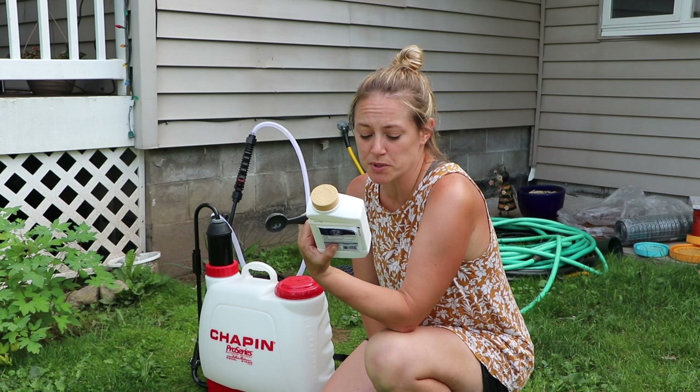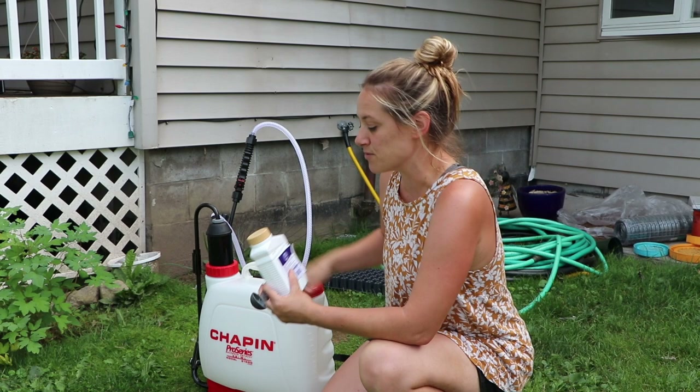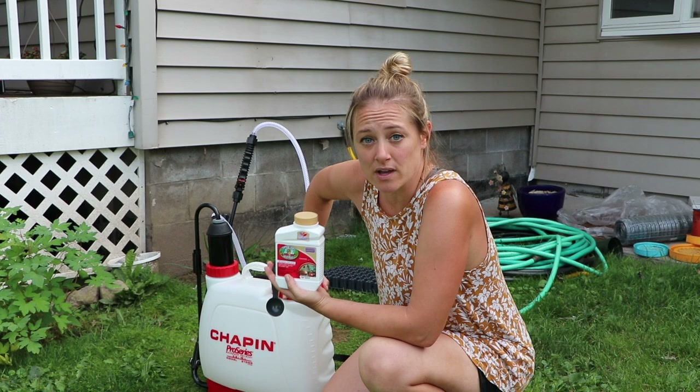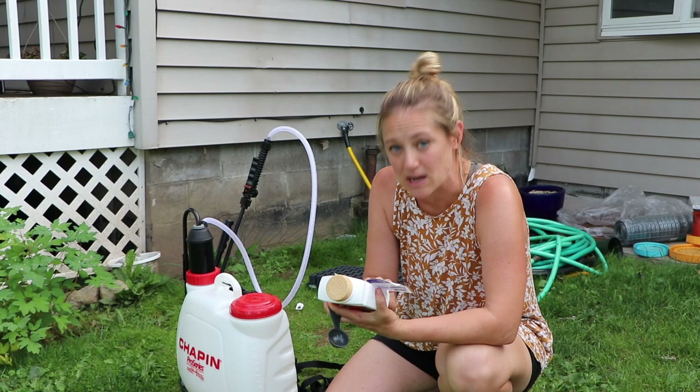beetles, borers, bagworms, loopers, leaf miners, spider mites, and tent caterpillars. I showed you guys this machine the other day but didn't show me using it — I was just putting it together and talking about why I was using it. I thought I'd show you how I use it. This will be my third time: I used it for fertilizer, for neem oil, and now for Captain Jack's. This is a four-gallon spray backpack sprayer.